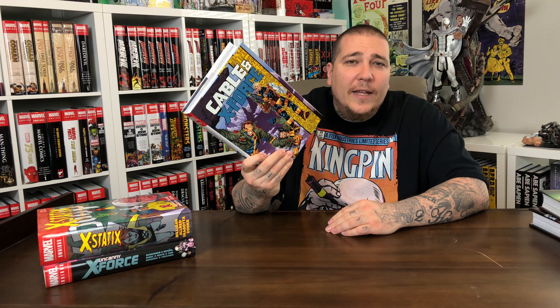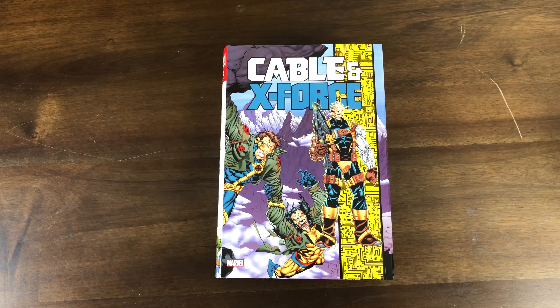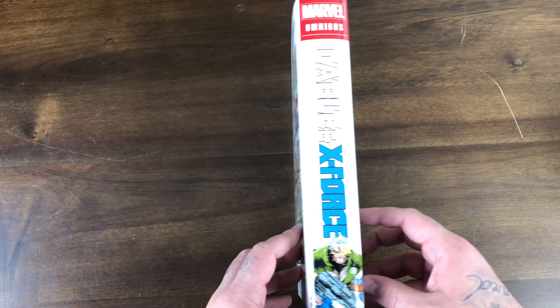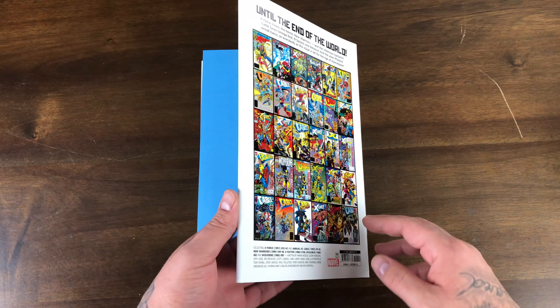In addition to that, it collects four issues that tie in the Phalanx Covenant storyline: New Warriors 45 through 46, X-Factor 106, Excalibur 82, and Wolverine 85. The dust jacket features Cyclops, Wolverine, and Cable on a white spine. You have the issues listed on the back. $100 cover price — I got it for $50 off InStockTrades.com.